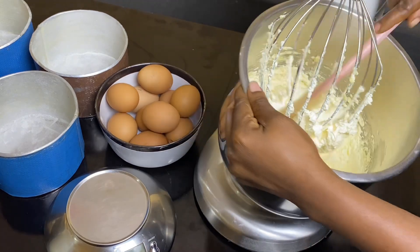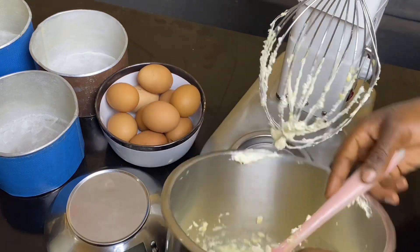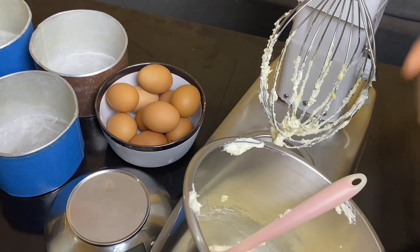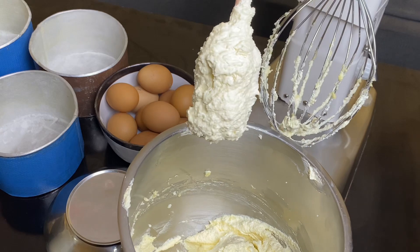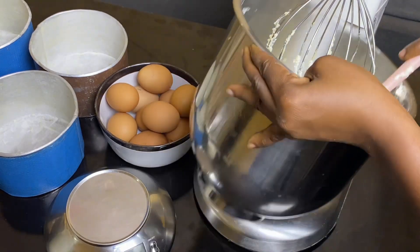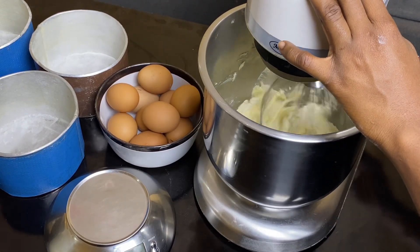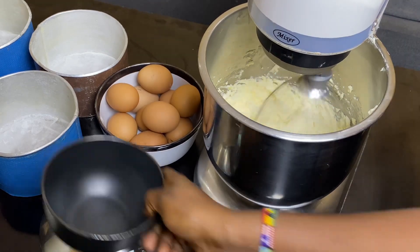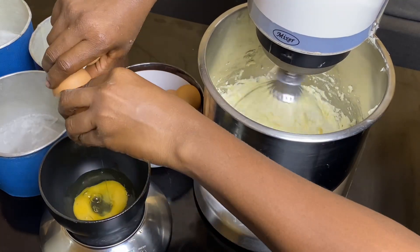Now we go back to see our butter and sugar cream. As you can see, the color has totally changed - it's much lighter than it was at the start, and this is what you always want to achieve. You don't necessarily need the sugar to fully dissolve, especially with lumpy sugar. Just cream your butter until it's pale and the volume has doubled in size. When the volume is double and the color is pale, you know it's time to add your eggs.